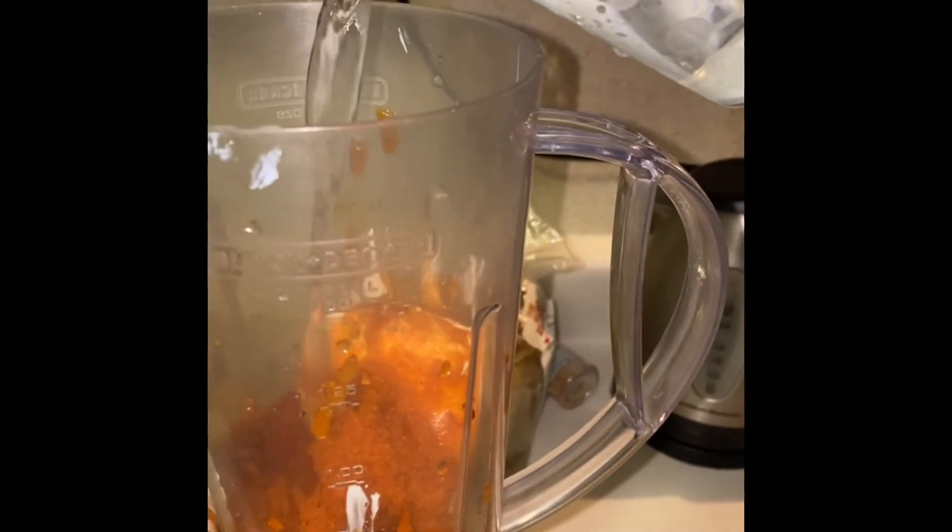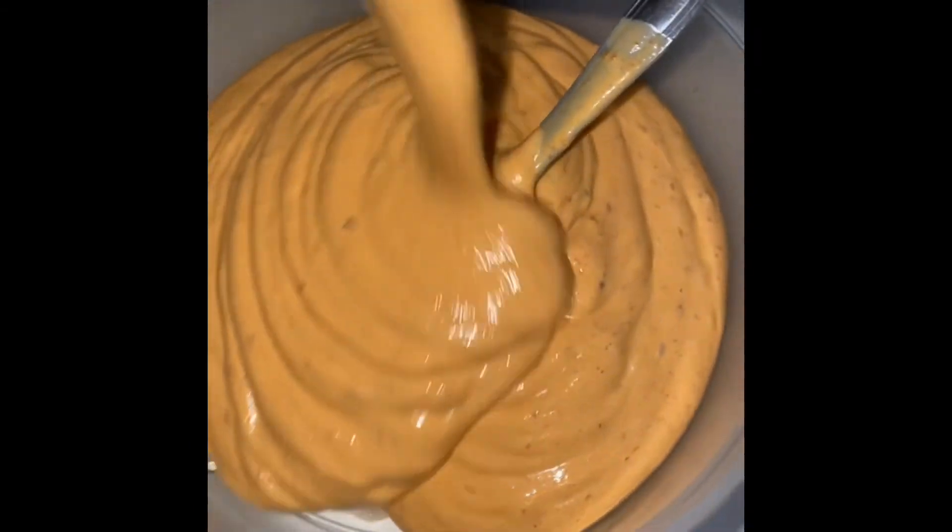We're also going to add some caldo de tomate — this is chicken bouillon. You can add as much or as little as you want; remember this is salt, so add only what you want. This is the consistency I like for my salsa — it is yummy, you have to try this recipe!